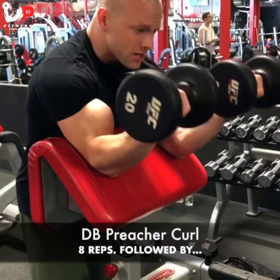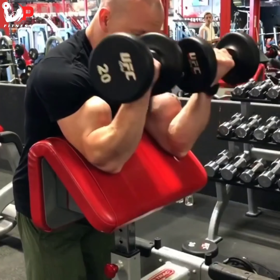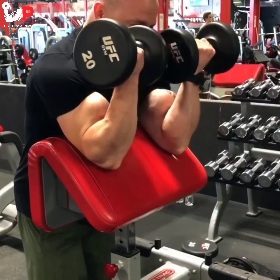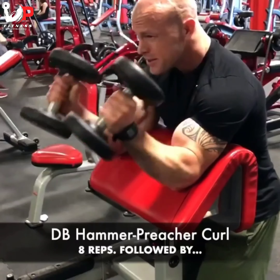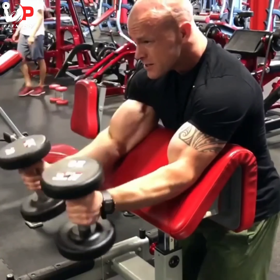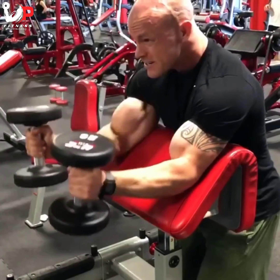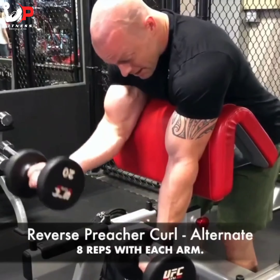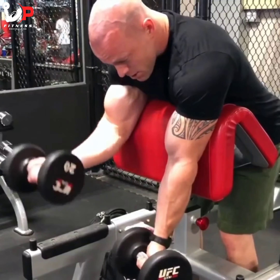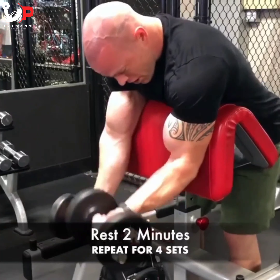Starting this bicep preacher workout with three exercises in a row, eight reps each. First is a dumbbell preacher curl. The second exercise is hammer preacher curls — just switching the grip — getting that full extension and full contraction without hitting the dumbbells together. Last is reverse preacher curl, alternating arms for eight reps with each arm. That completes one set. Rest two minutes and repeat for four sets to complete the dumbbell preacher bicep workout. Focus on that quality and that squeeze.